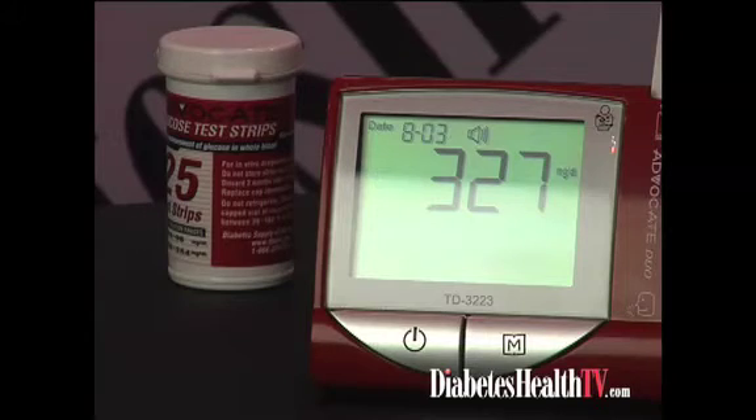The blood glucose is 327 milligrams per deciliter. It's pretty high. Right — it's within range for the high control. You have high control solution and low control solution to test your test strip. And that's it. To turn it off, remove your strip, discard the strip, and it turns off. And we're all set.